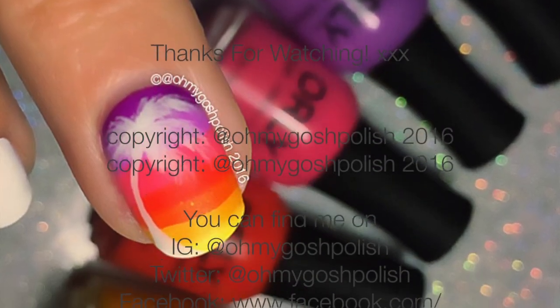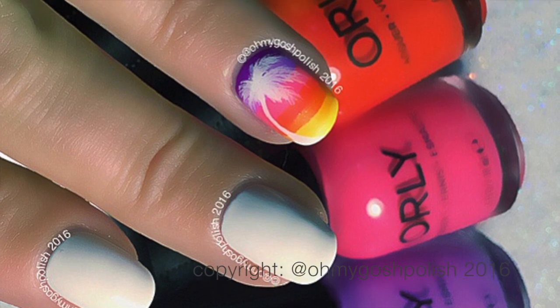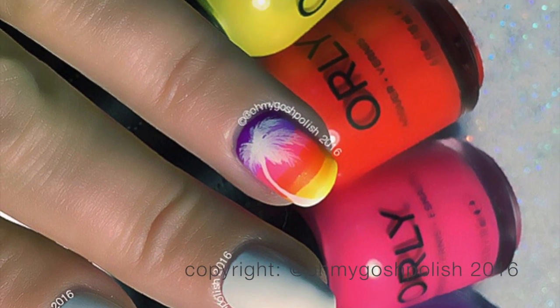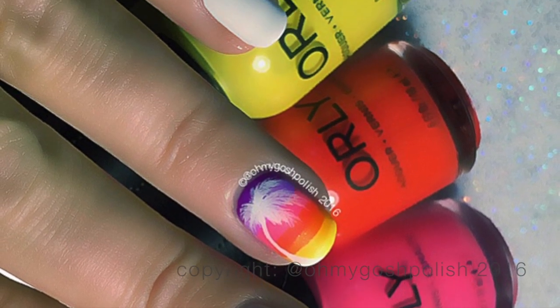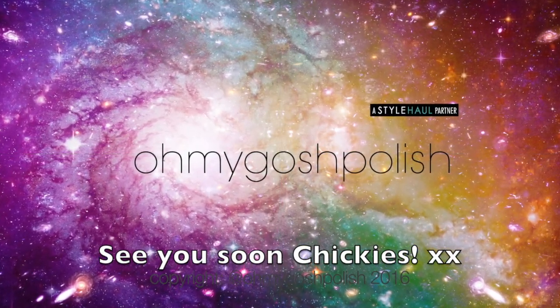And that's it for this one! I really hope you like it. I love it — I wore it for two days straight. It's a palm tree and I love palm trees, they're so much fun to do. Anyway, thanks again for watching, I'll see you next time. Bye, chickies! Oh, and thank you for subscribing and thanks for that delicious thumbs up!